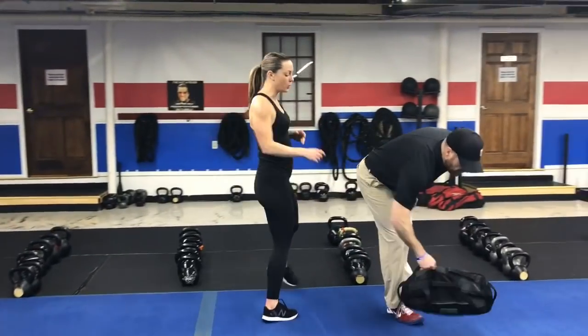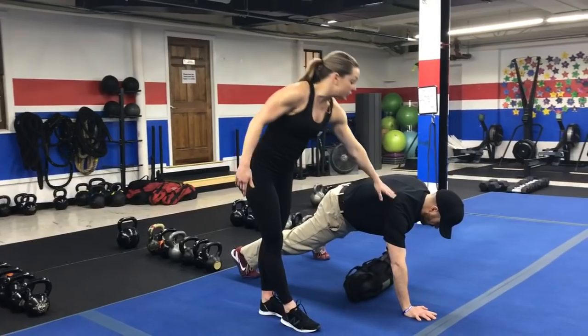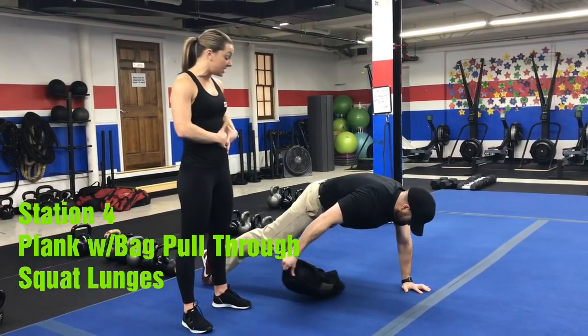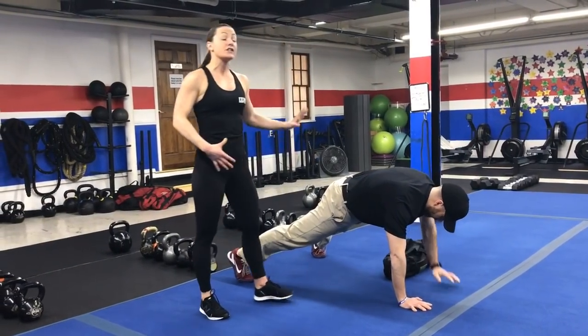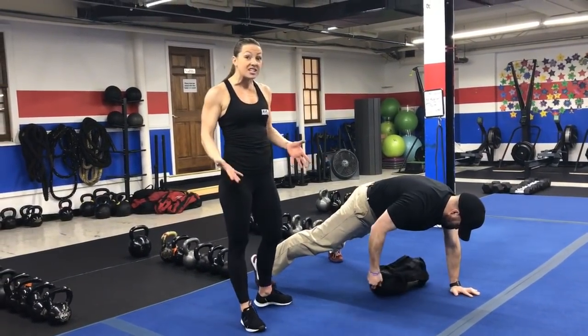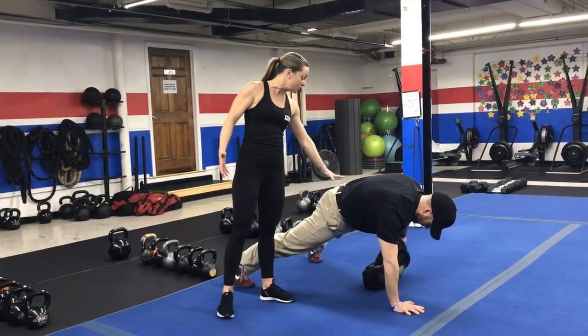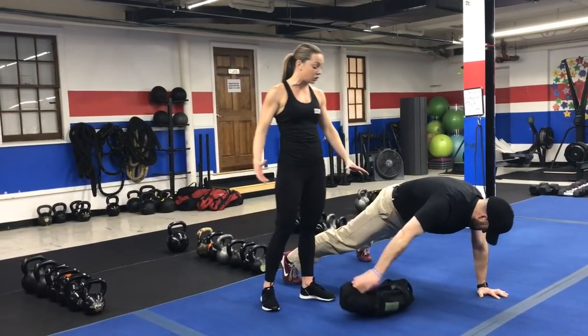Station number four, you'll start with plank with the bag drag. We'll have our bags out in this area of the blue floor. Shoulders are right over the wrists. Make sure that bag stays right under your stomach — not up over your chest, right under the belly button. The slower you go, the harder it's going to be, so challenge yourself with your pace here.